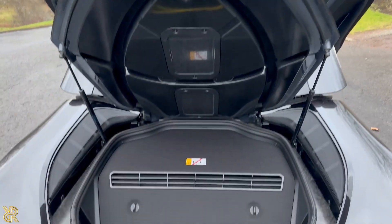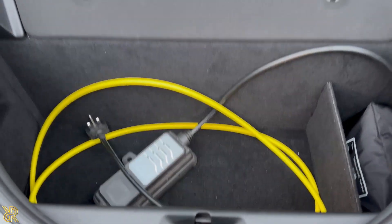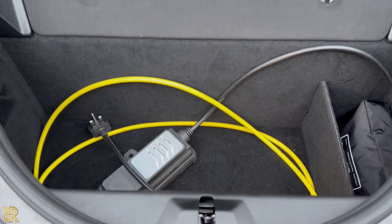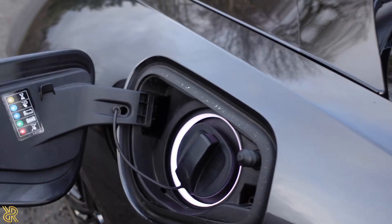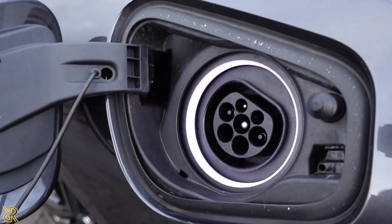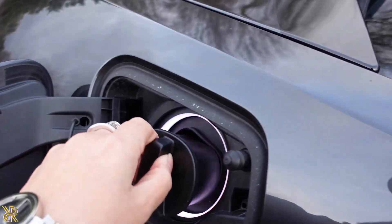We have the boot — ample space for hand luggage I would say. And that's the charger over here — this is where you charge it electrically. Just give that a push, pull this out, and that's where it charges electrically.